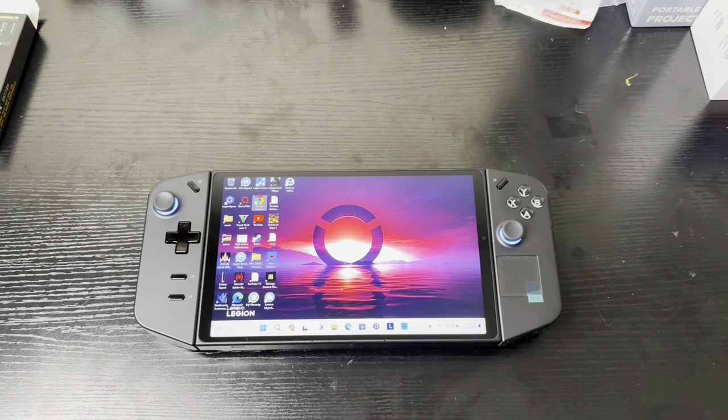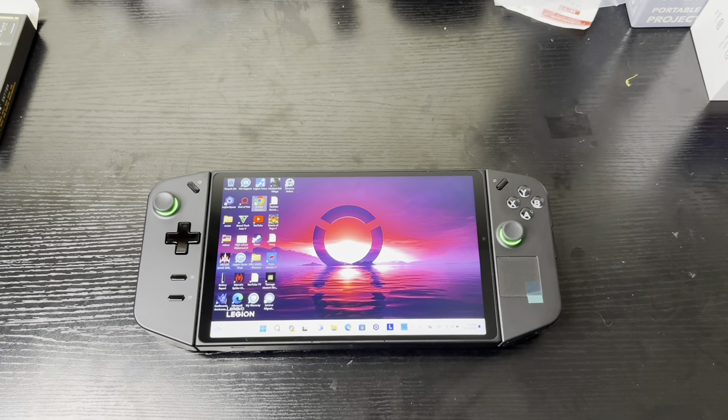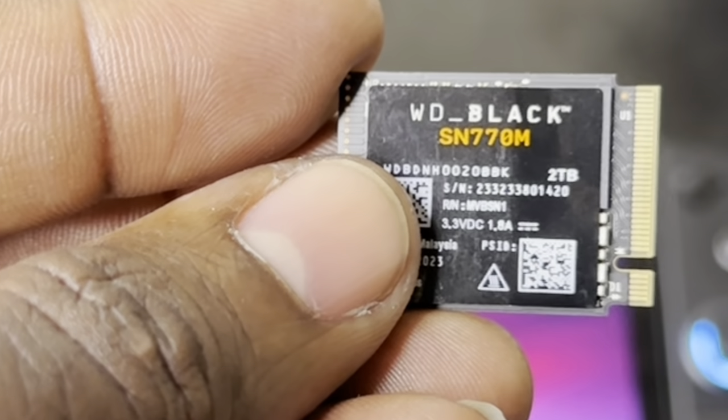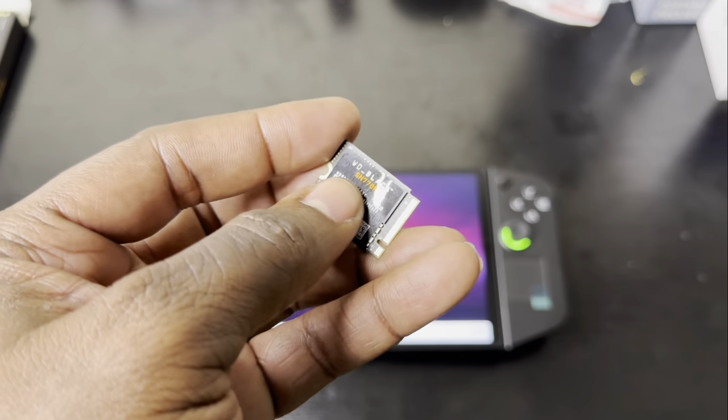What's up guys, ETG here. In this video we're going to upgrade the storage on the Lenovo Legion Go. This model comes with one terabyte of storage and I'm going to bump it up to two terabytes. The SSD I'll be using today is the WD Black SN770.